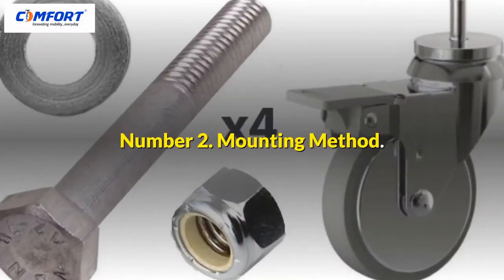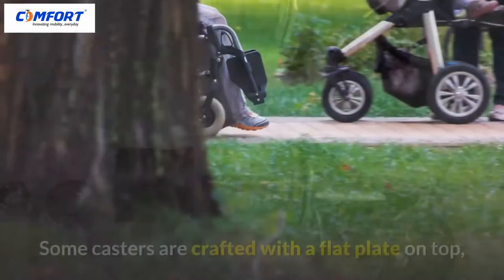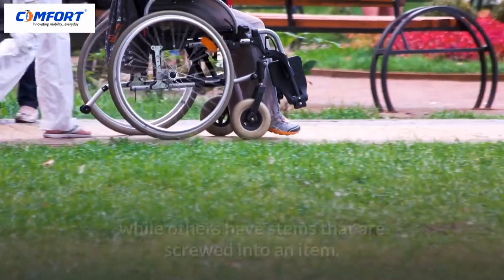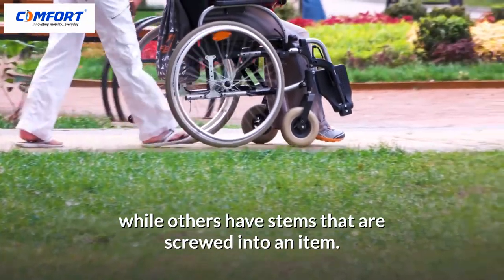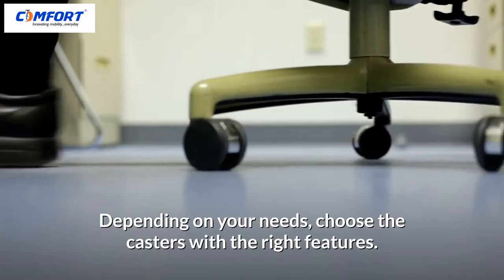Number 2: Mounting Method. Casters are mounted in various ways. Some casters are crafted with a flap plate on top, while others have stems that are screwed into an item. Depending on your needs, choose the casters with the right features.